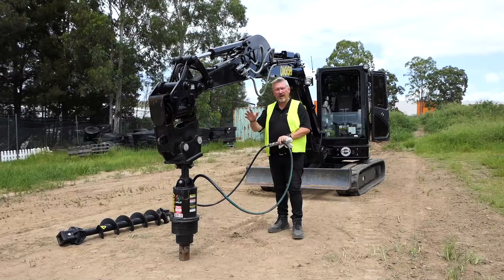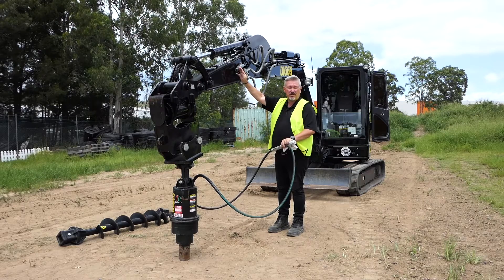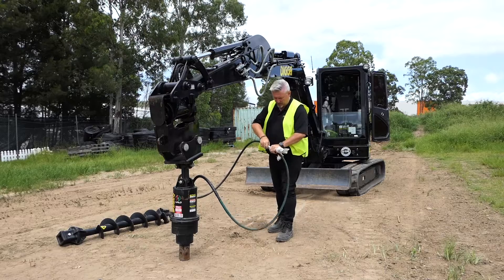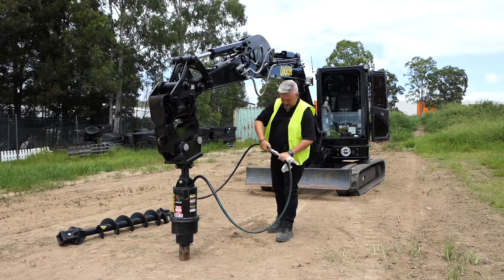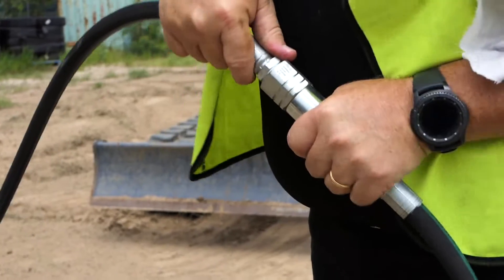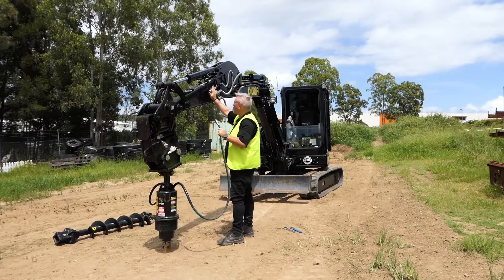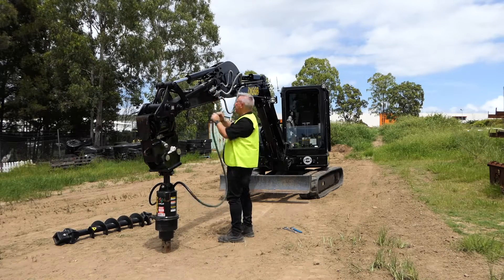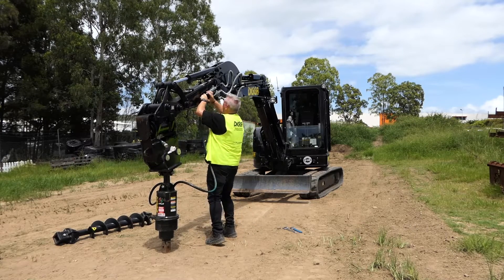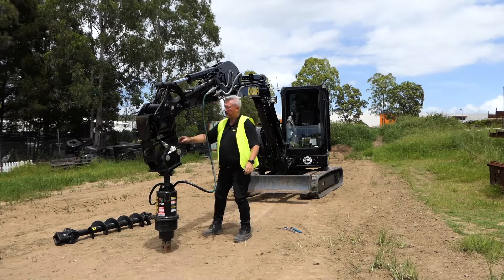So once we've got the drive coupled onto the machine, we just lower it down to a height that we can reach the couplings on the machine. You just want to quickly disconnect your couplings by aligning the little nodule here with the cutout of the coupling. Push those together, make sure it's nice and free, and connect it to the hose on the machine, which should have the matching couplings — just push that into the unit until it clicks in nice and tight, and then repeat that on the other side.